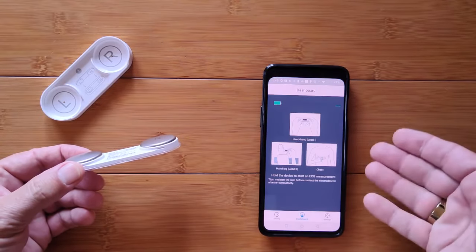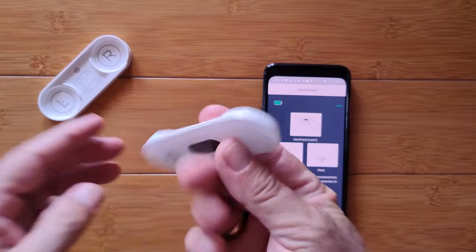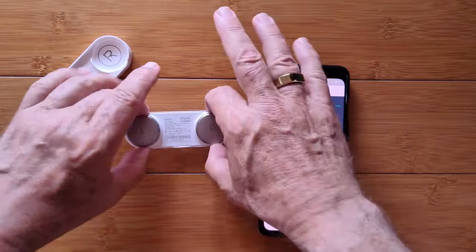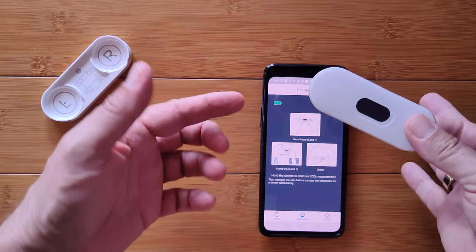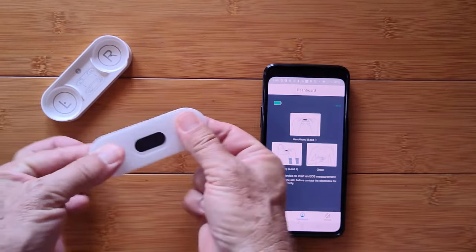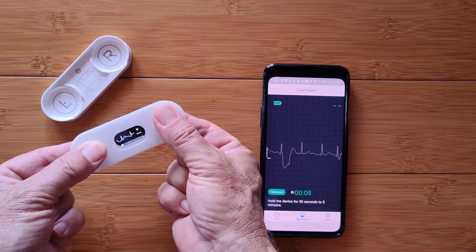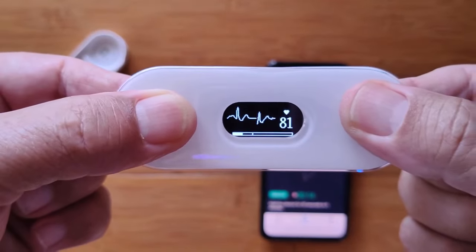Once connected, it shows as connected in the app. We're now in dashboard mode where you can take a measurement while tethered to the phone using the device's small screen or via the phone. The main thing is touching the right plate with your right hand and making contact with the left — you can do it against your leg or chest. Grabbing it, waiting a second or two, it comes up with the current time, Bluetooth connected, and says 'stay still.' The chart begins on the phone and clicks off for 30 seconds to 5 minutes, giving you the chart in both places.